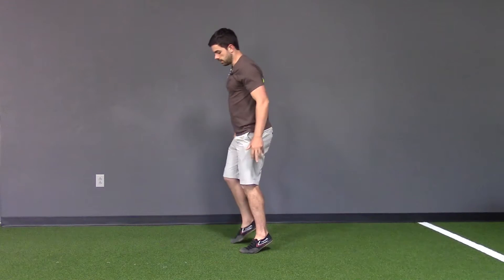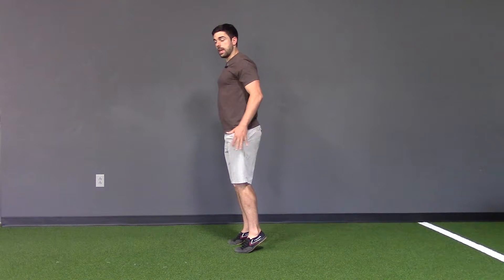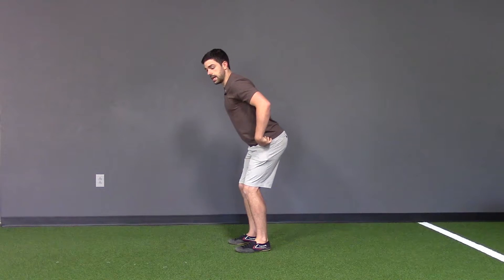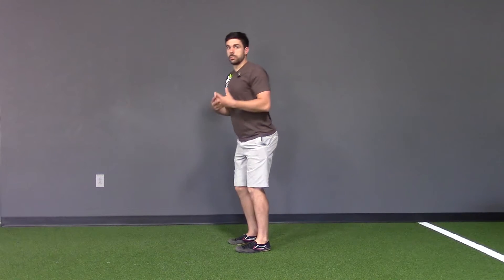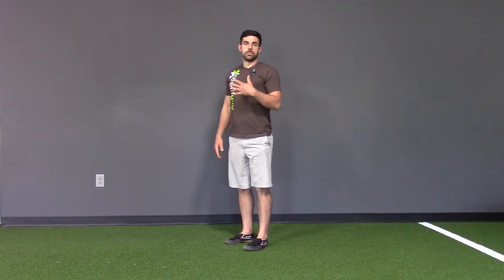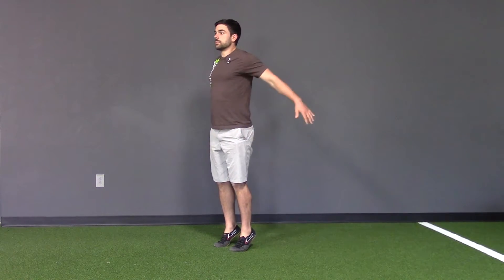When we land, we want to land on the balls of our feet and then allow the heels and the hips to slide down and back together to help absorb some of that impact. Feet are about hip width apart. So all we're going to do here is just start drilling the motor pattern, making sure that it becomes automatic and it becomes smooth.